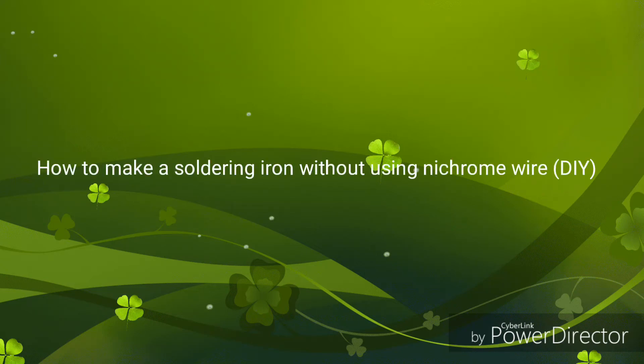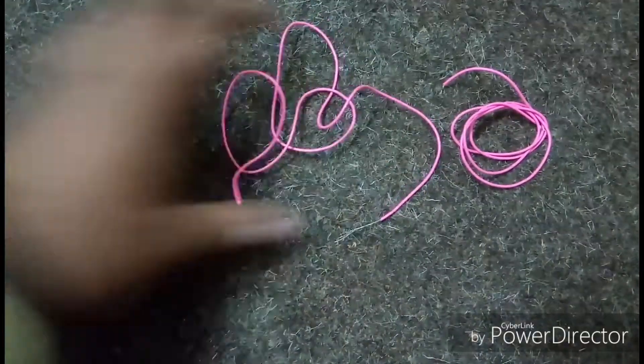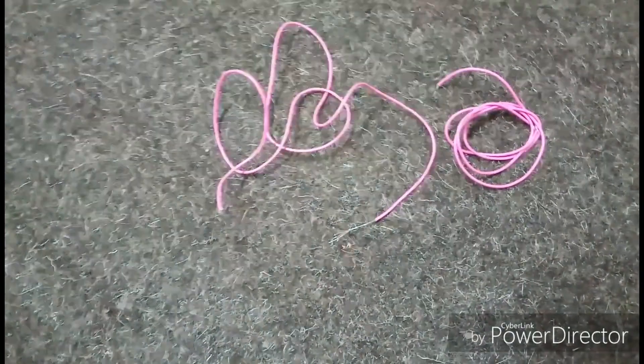Hello everyone, this is Sharon here and today I am going to show you how to make a very simple soldering iron. So without further ado, let's get started. To make this we need two pieces of wires, a pencil,